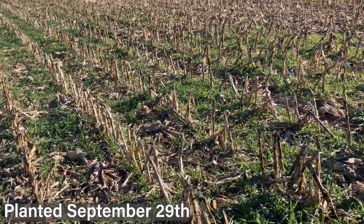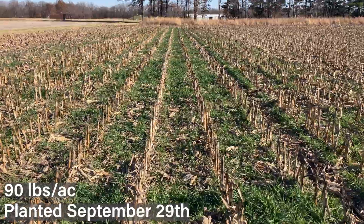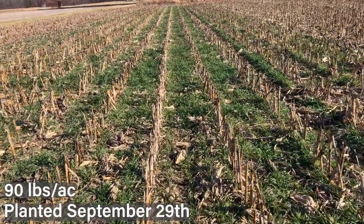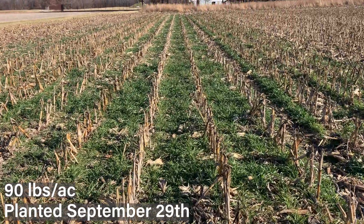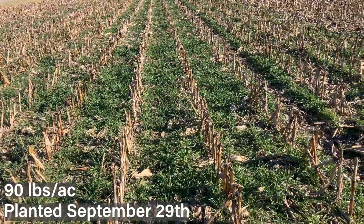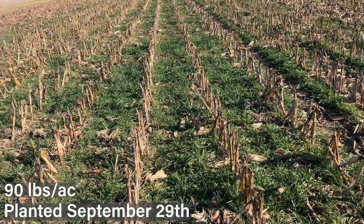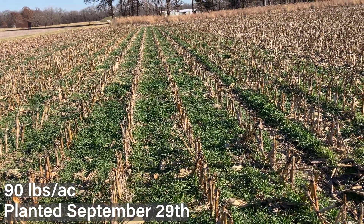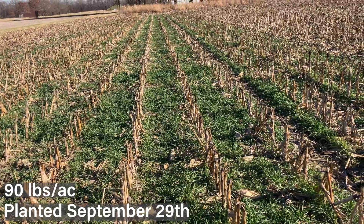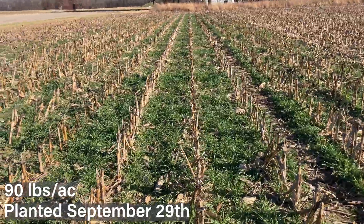Moving to 90 pounds, we really have a lot more solid cover — really green and thick. This is approaching a higher rate, especially for earlier planting, to get good biomass. Certainly if you need lots of weed suppression, even in specialty crop systems, we tend to use higher seeding rates, or if you're battling weeds and trying to build biomass to help navigate some resistance issues, you have this option.